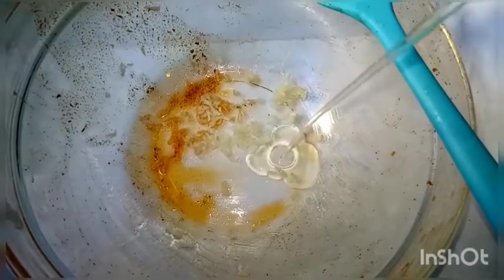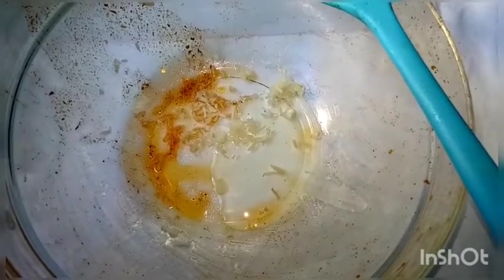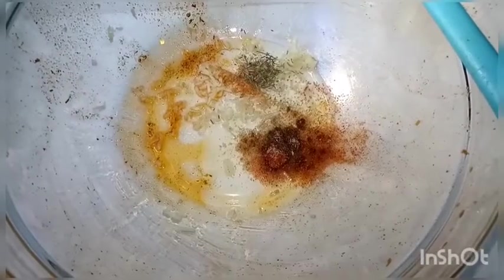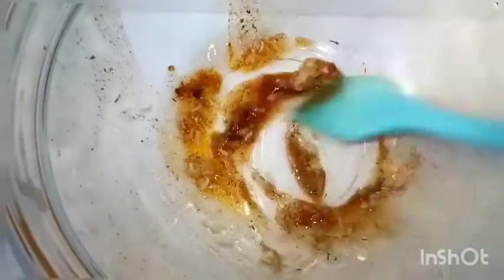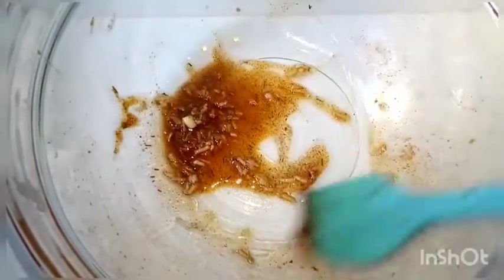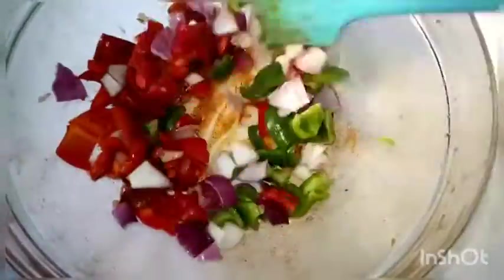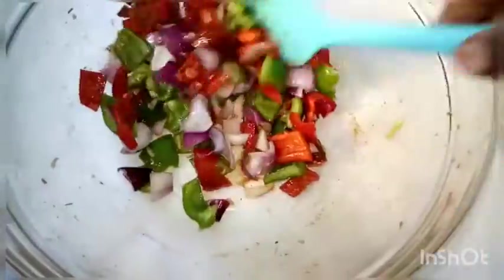For the vegetable mixture, I've used two tablespoons of oil, grated garlic, and the remaining cumin, paprika, and rosemary, mixed very well. Then add your diced green and red bell peppers and onions. If we had a yellow bell pepper it would be beautiful, but either way this will work for us.